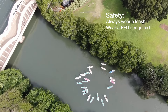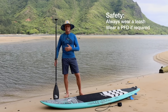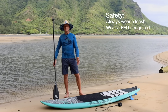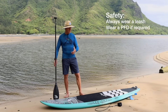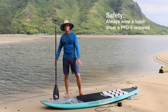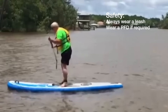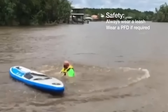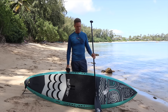The next thing is safety. Many places require a personal floatation device. Here in Hawaii the coast guard considers a standard paddleboard a surf craft, so we don't have to wear a PFD. But you do always have to wear a leash — that way the board is your floatation device. But most places in the U.S. and internationally you are required to wear a personal floatation device, so make sure you know the local rules.